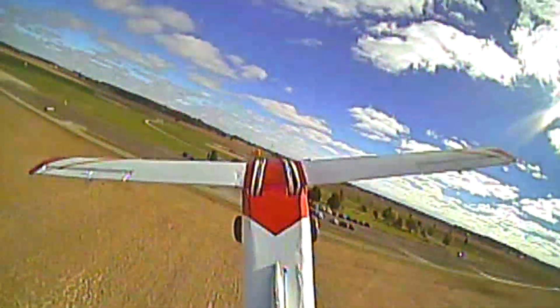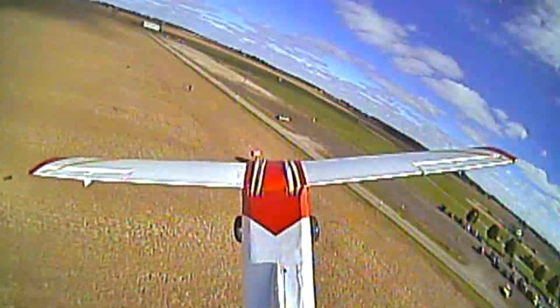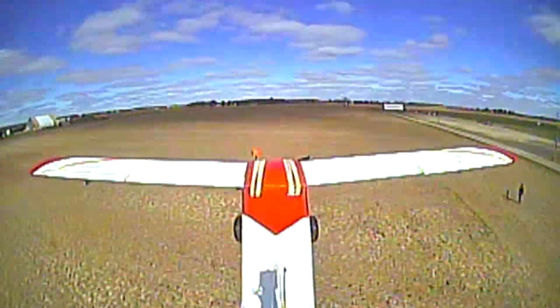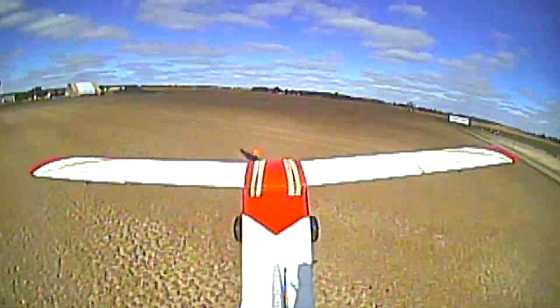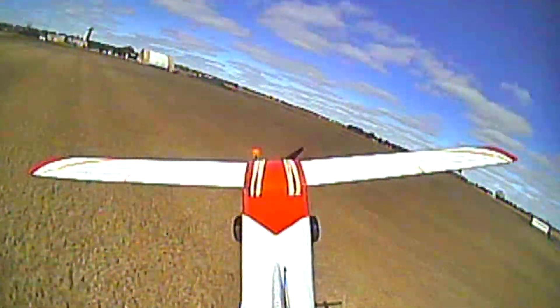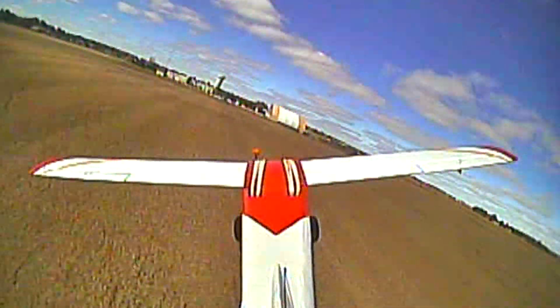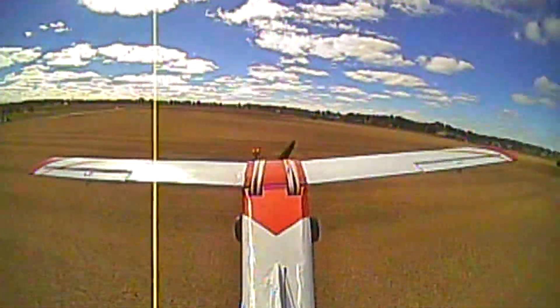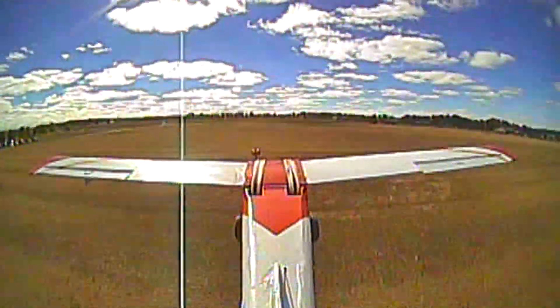A little more up. I think we can afford to move the battery back even more — it still seems nose heavy. Alright, let's bring it in for a landing. Try to get it on camera.